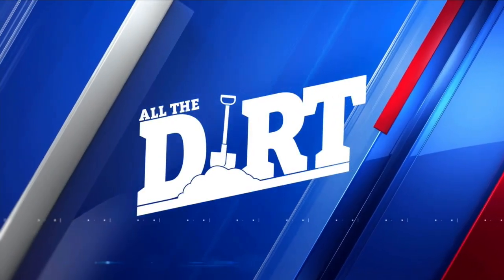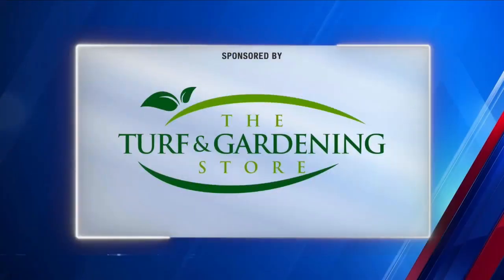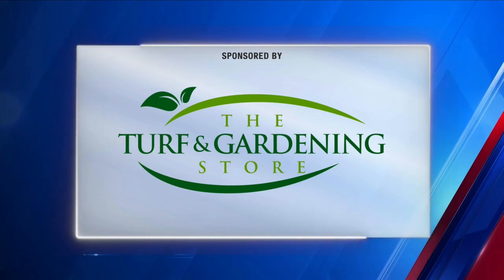And now, All the Dirt — gardening tips and advice, sponsored by the Turf and Gardening Store. Get the lawn you're looking for.